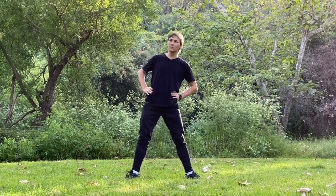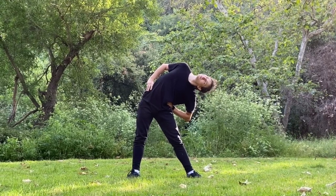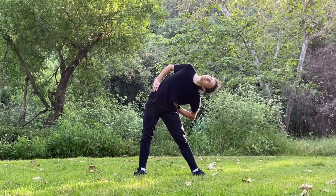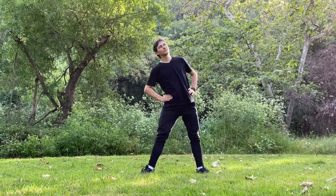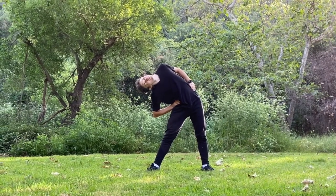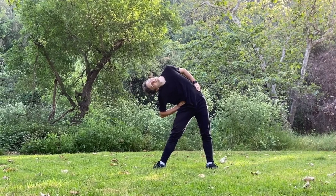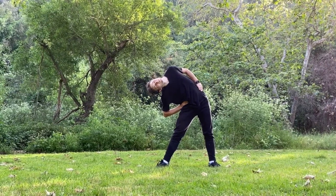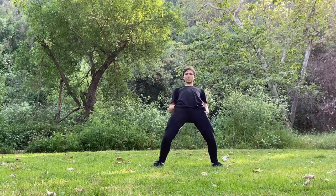Next exercise: body to the left side, holding position, stretching. Now the other side. Okay — spread legs wider, bend your body back.